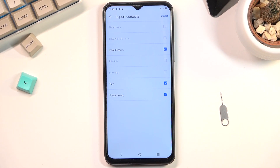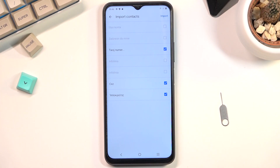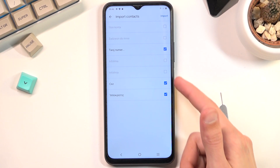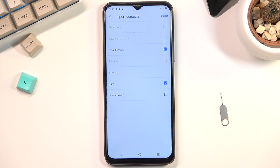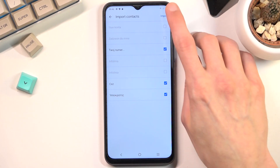It shows you all the contacts that are on the SIM card. As you can see, for me I have only three of them selected automatically — that is because the rest of them that are deselected already exist in my contacts list. So the phone is stopping me from importing duplicate contacts, but the ones that are selected you can unselect if you don't want some of them.